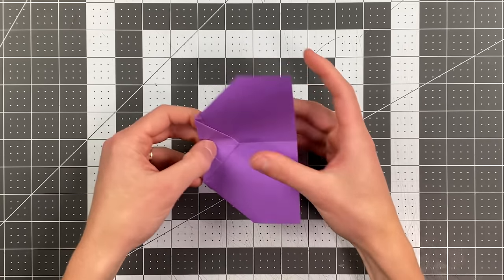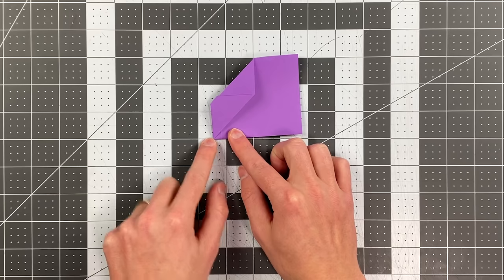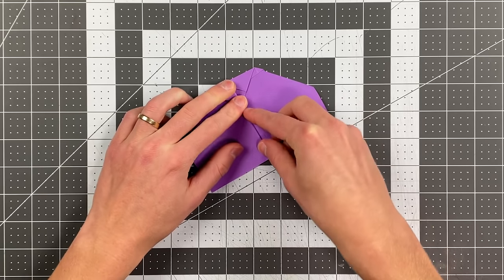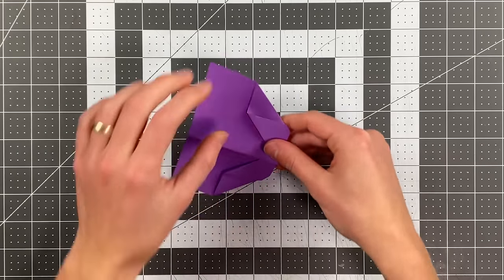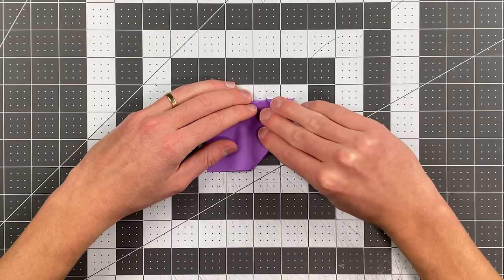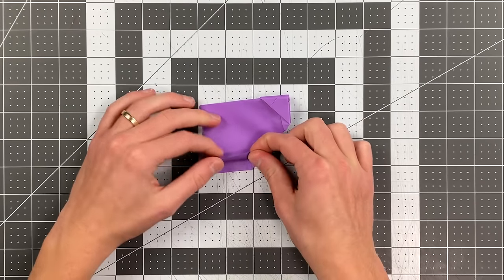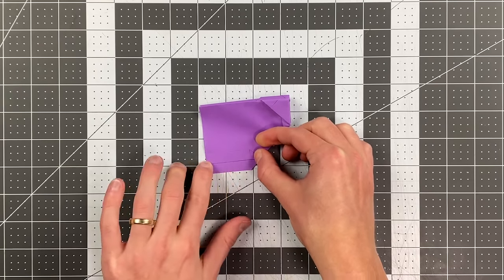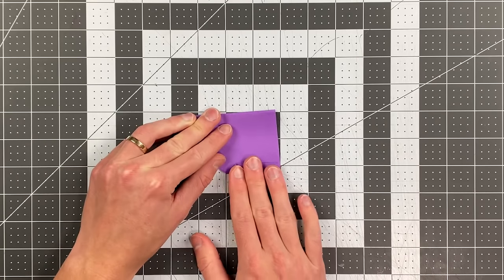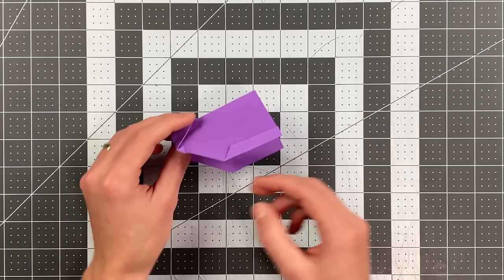Now fold the plane in half. Fold the wings just starting a little bit above this point here — this crease should be parallel to the bottom crease of the plane. Having done one side, just flip it over and fold the other side to match. Now fold this little edge up to form a winglet. The measurements here are not precise. Do the same thing on the other side.